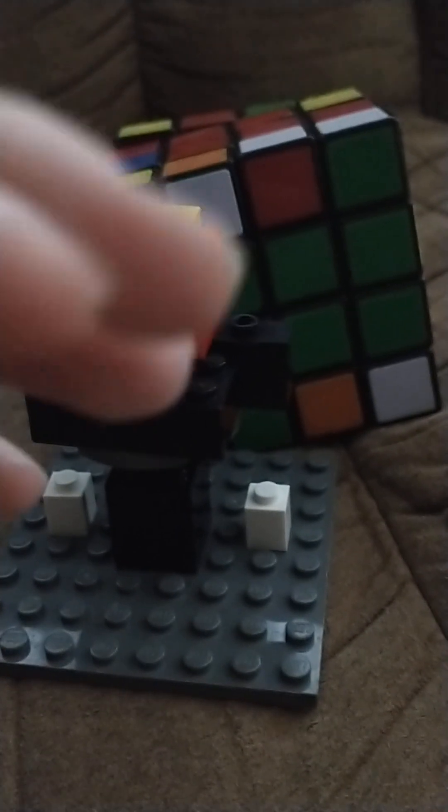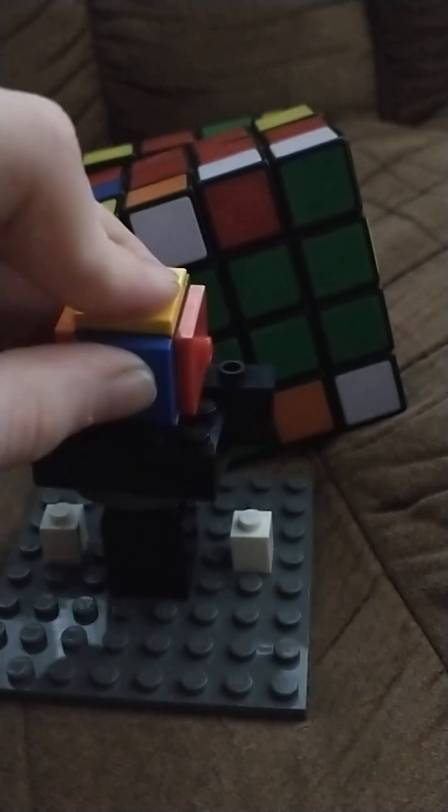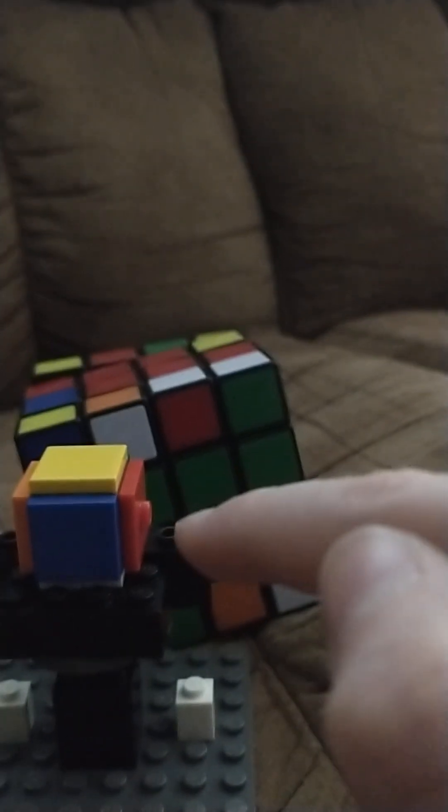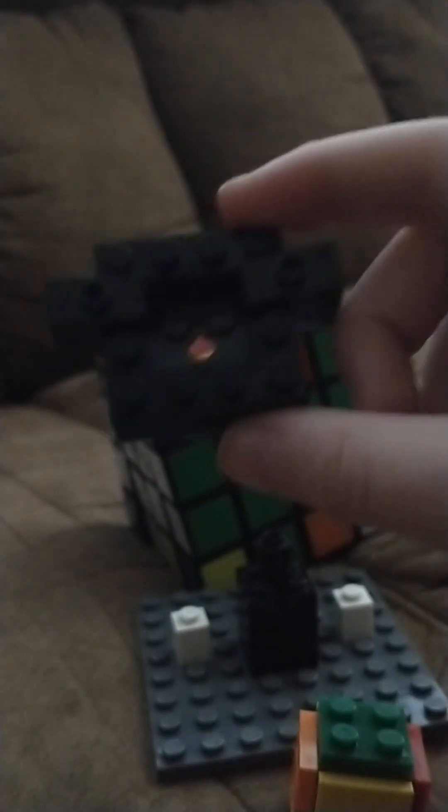Now grab that cube again — that Lego cube we just made. You can place it on the stand. Yay! And the best part — why we put those little dot things right there — is so when you take the cube off and you're not using it, you can take it off and then put it on the bottom, like this.